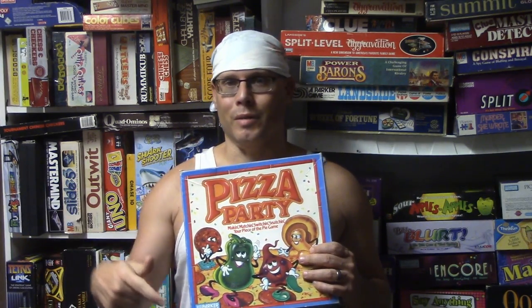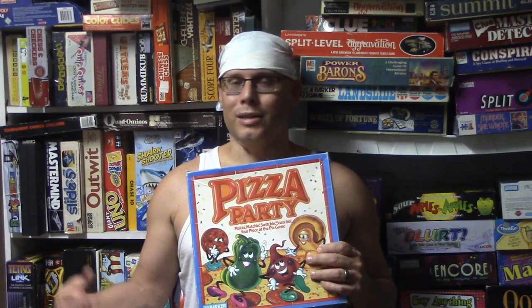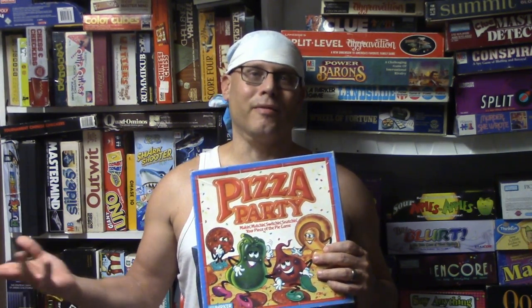I think this game would be better for adults if everybody played at the same time — pick up a chip, dump it back, pick up a chip, dump it back, everybody doing this simultaneously. A lot of games I have allow you to do that and it's always hectic and crazy and fun. It's very easy to learn, not much to it — you could probably get this game done in about five minutes.